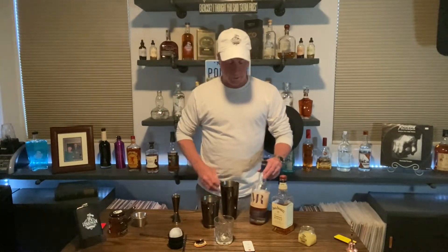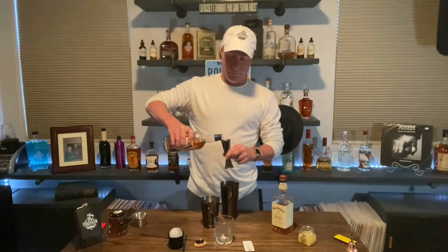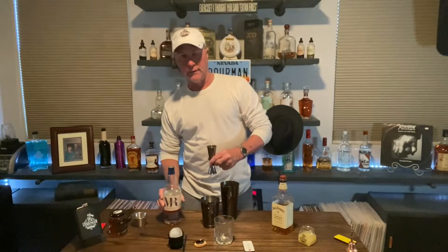All right, so we've got our honey and water in there, and now we're gonna do an ounce and a half of regular old bourbon. Today I'm going to use some McFarlane's Reserve. A good buddy of mine brought me a bottle — you have good friends when they bring you bourbon.